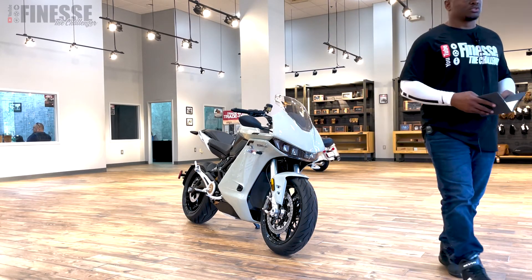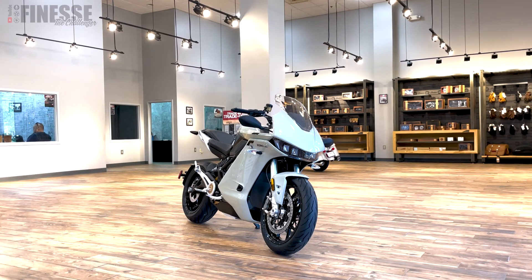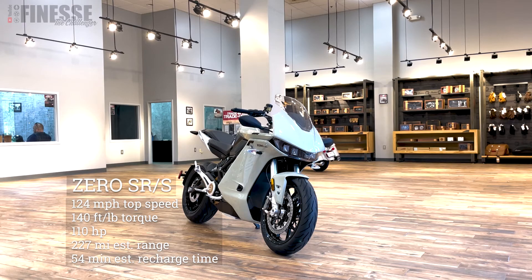I'm going to go through a few specs while you guys take a look at it. It's the Zero SRS — it has a 124 mph top speed, 140 foot-pounds of torque, and you get that instantly because it's electric.